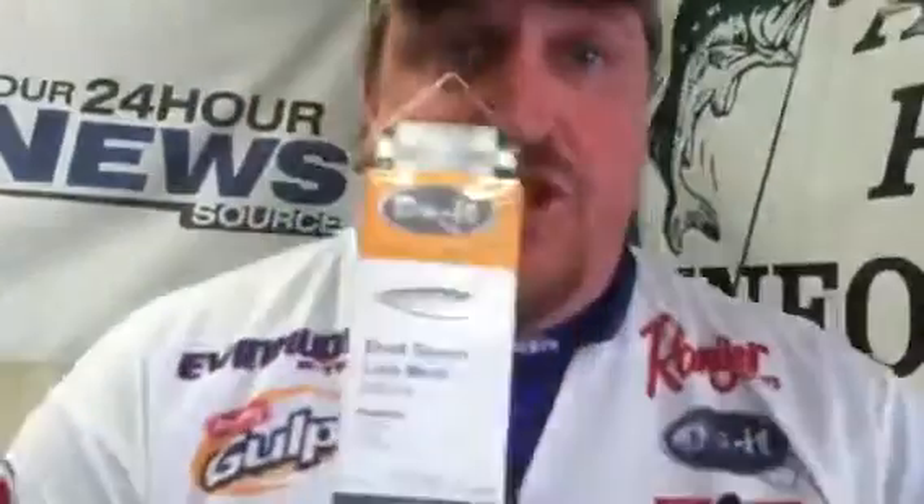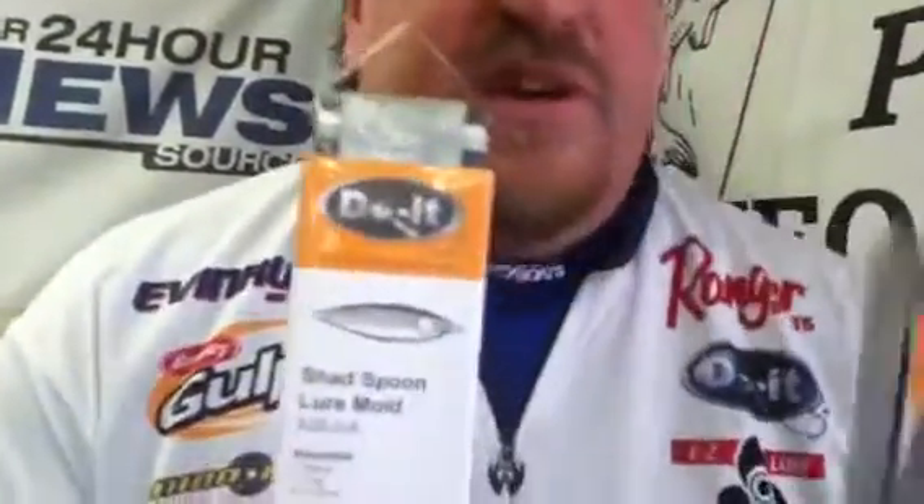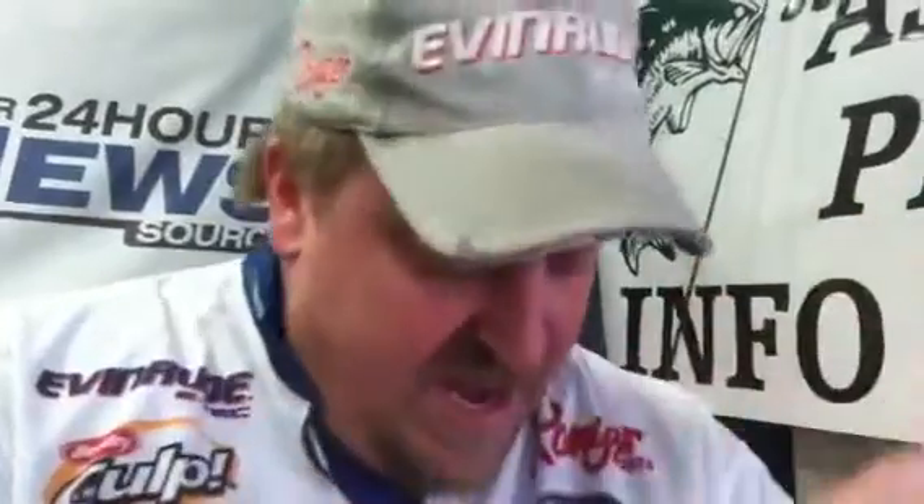Another new thing from Do It right now is they've got the shad spoon mold and the minnow spoon mold. Respectively, the two lures they're making are the shad spoon and the minnow spoon. So you can get a big, fat, chatty approach — kind of like me — and then you also get this long, slender minnow approach with this lure right there.